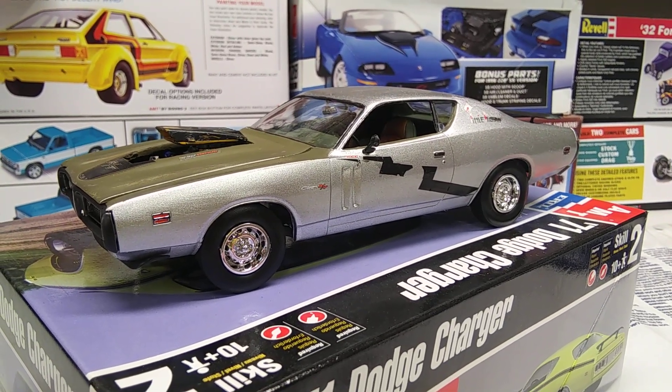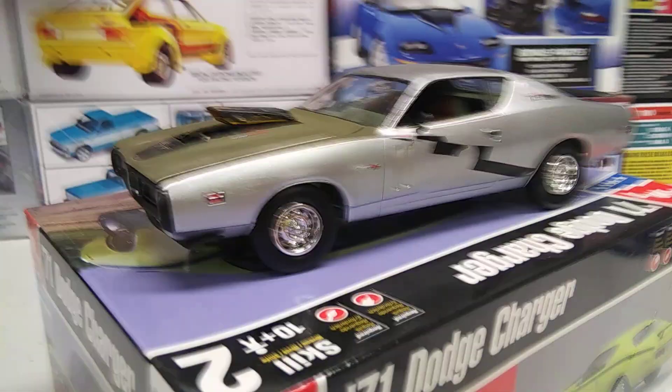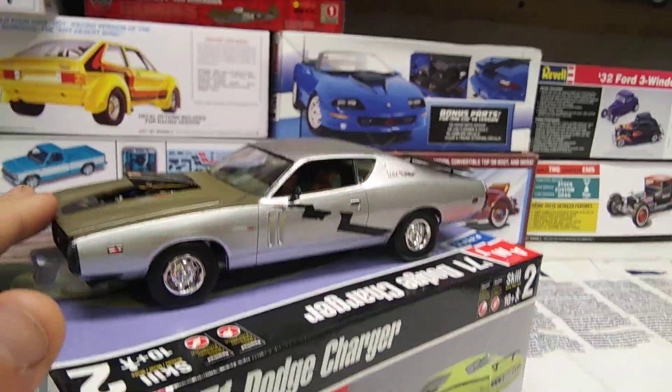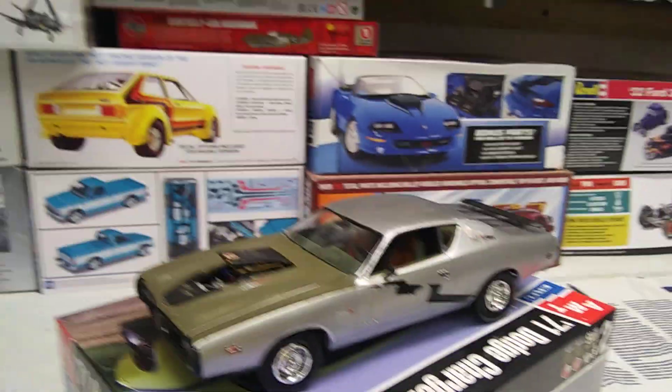Good morning YouTube modeling community. Welcome back to another video. It's been a while, but I finally finished another one up — I finished up that AMT 71 Charger, and I did it up a little differently.